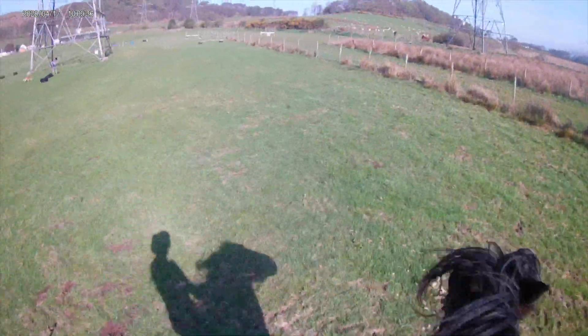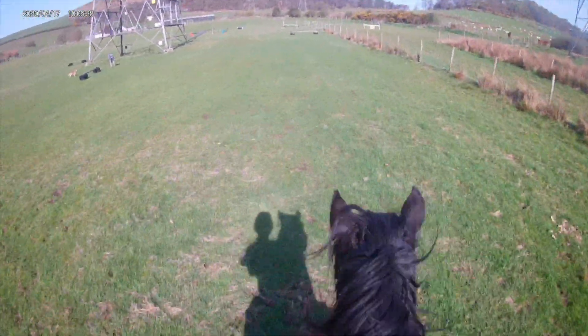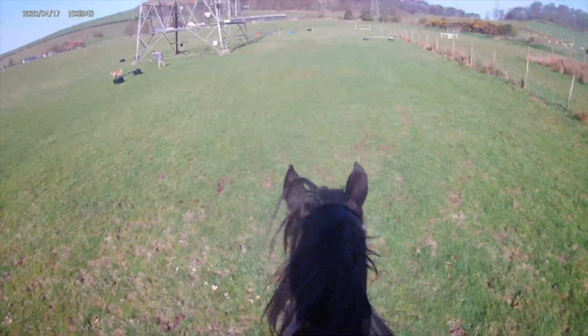Anyway, I'm going to give you a little edit of us finishing warming up and then I will do a little voiceover of us jumping.